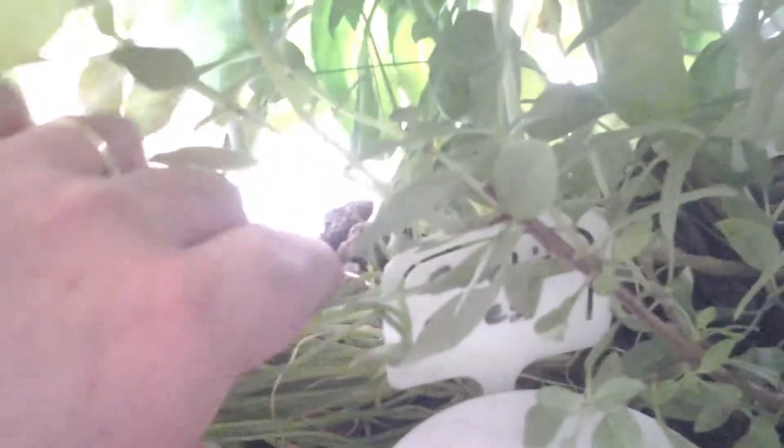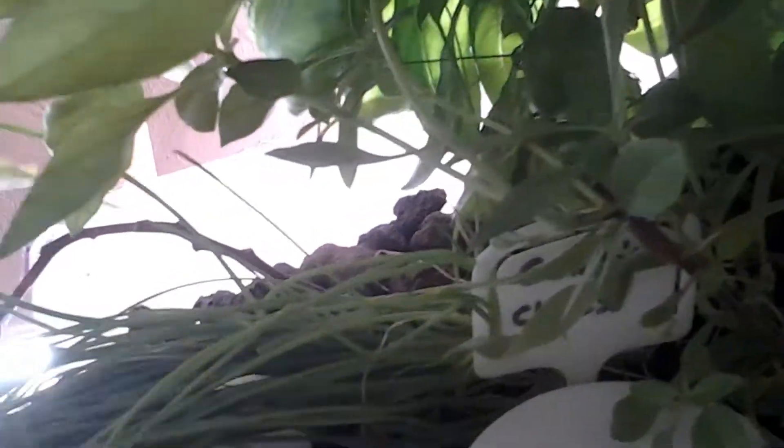Chives are going crazy as you can see — they're just growing up everywhere. So I'll have to prune them off soon. They're actually going quite well.